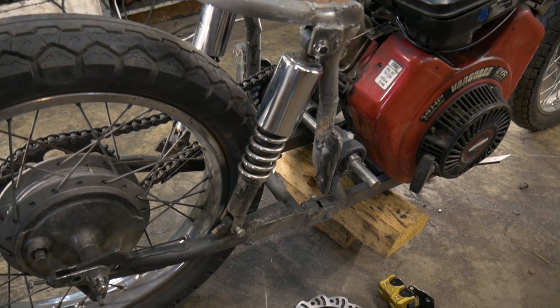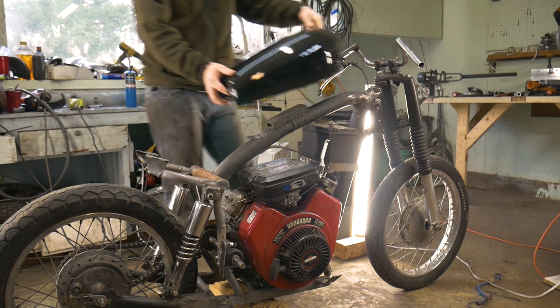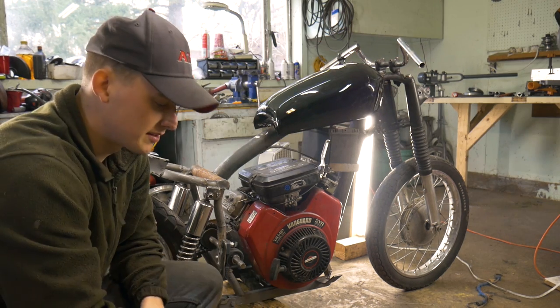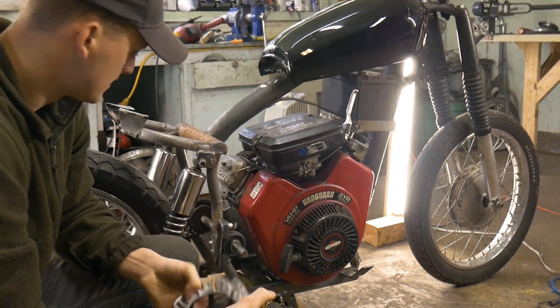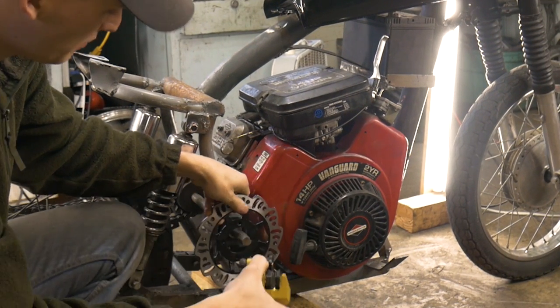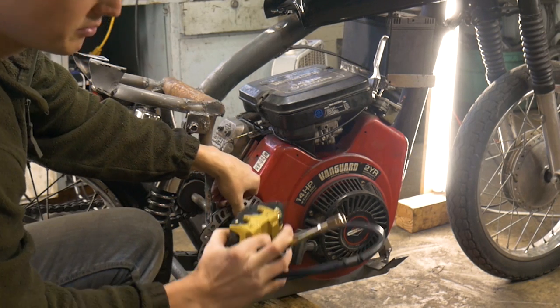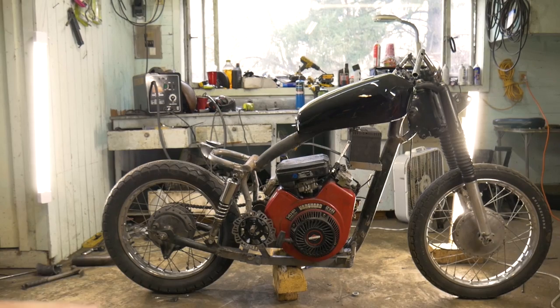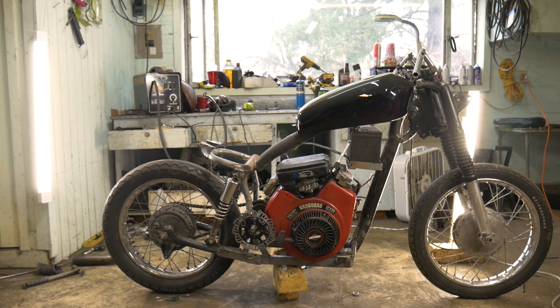What's going on ladies and gentlemen? Welcome to the next episode of our motorcycle build. As you can see, I've done quite a lot to it. I also purchased a brake caliper as well as a disc brake. That's going to be going on this rear jack shaft, and then it'll be operated by a foot pedal. I really like the look of this bike now — it looks like a legitimate motorcycle.